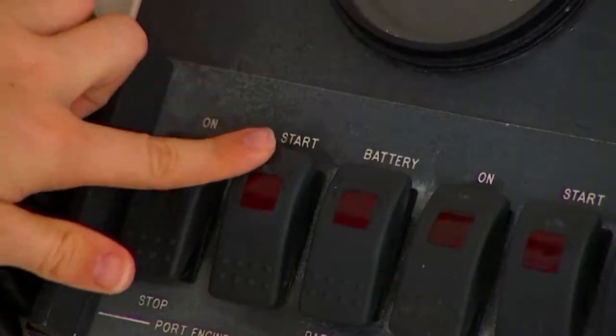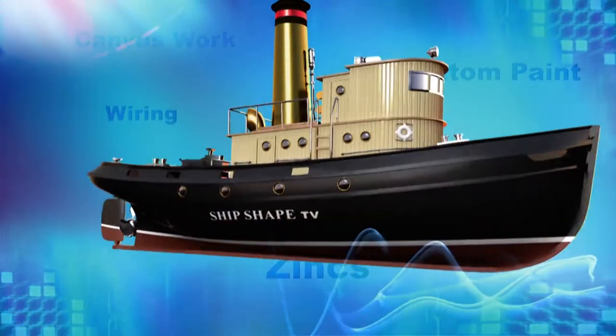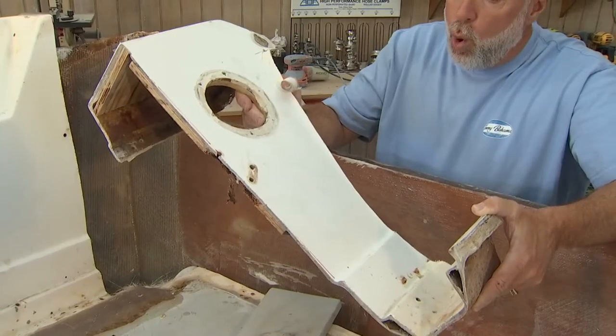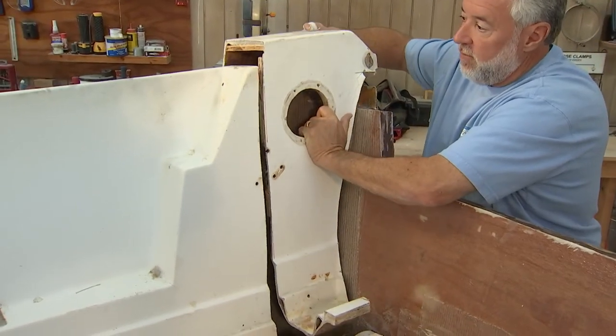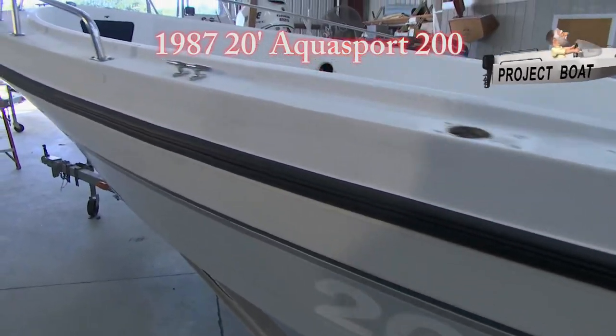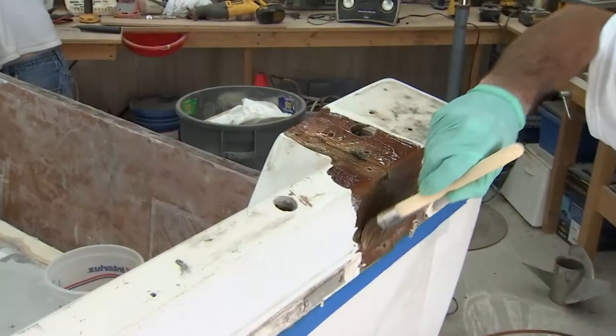It's time to fire this thing up! What I have here is part of the original inner liner that was on this 20-foot AquaSport project boat. What we're going to be doing today here at ShipShape TV is we're going to be showing you how to tie this piece back into the craft doing a structural fiberglass repair.